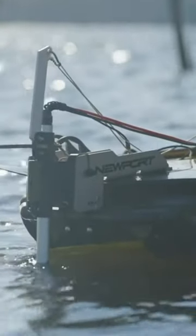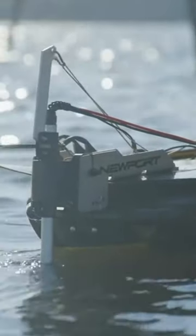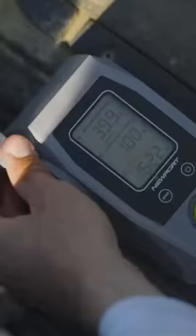36 volt, 40 amp hour battery — it's 28.2 pounds. So this battery weighs less than a regular 12 volt lead acid battery. It is insane the technology that they're using and incorporating in these motors.